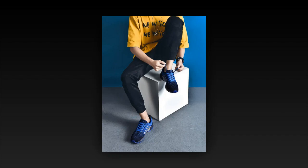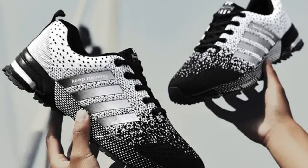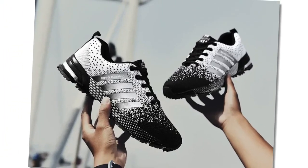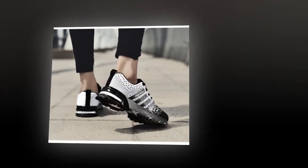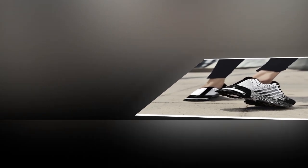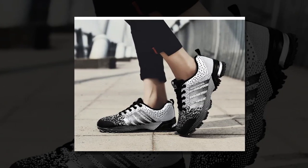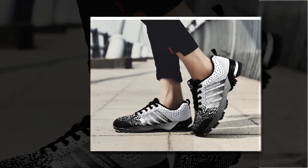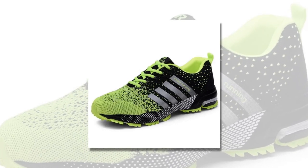Now let's put these shoes to the test. I took the UZDS sneakers for a spin in different settings, from casual walking to a bit of light jogging and even standing in line for a couple of hours. They performed really well in all situations. For walking, they're fantastic — the lightweight design and breathable materials make them comfortable for long strolls, and even after a couple of hours I didn't feel any discomfort or fatigue. For a light jog, the shoes held up pretty well too, providing decent support, though I wouldn't recommend them for intense running sessions. These are more of a casual sneaker, great for everyday use but maybe not for hardcore training.